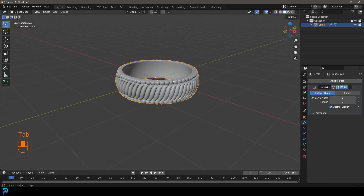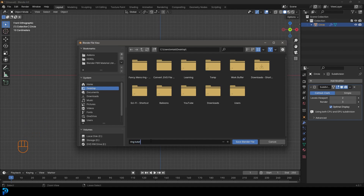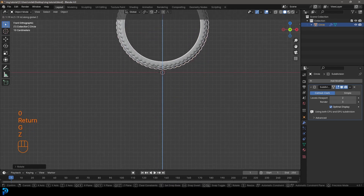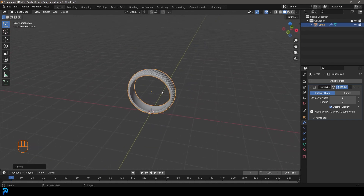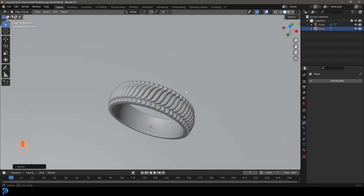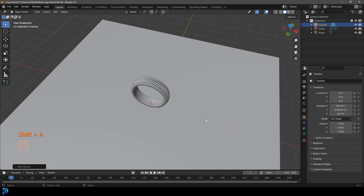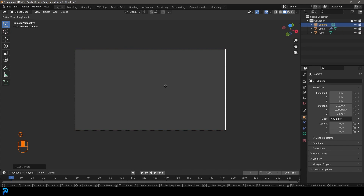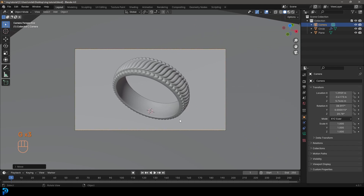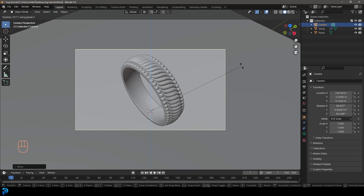Tab back out - now we have our ring. Make sure to save. Go R, X, 90 and hit Enter, then G, Z and move it up so it's sitting on the floor. Go Shift+A, add in a plane, and scale it up nice and big. If you deleted your camera, Shift+A to add a camera, press 0 on the numpad to go to camera view, and G, middle mouse button to zoom out. Place it coming from the top.